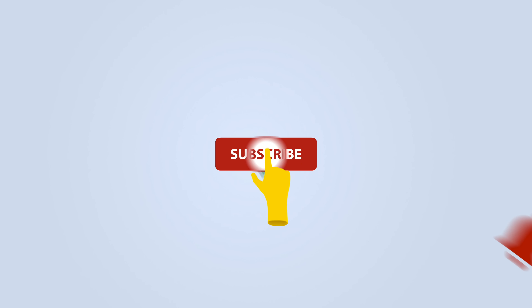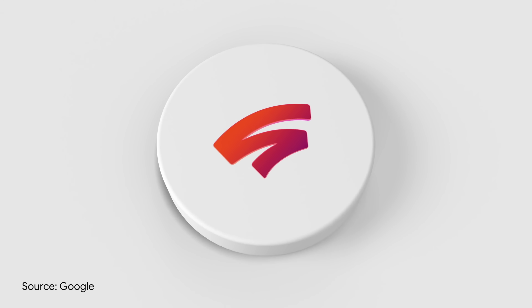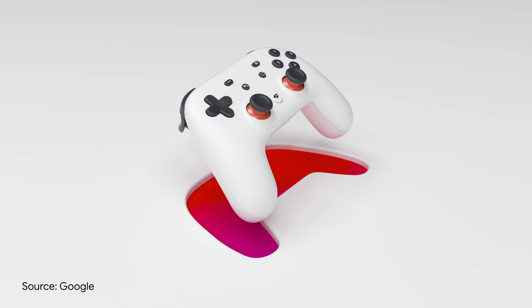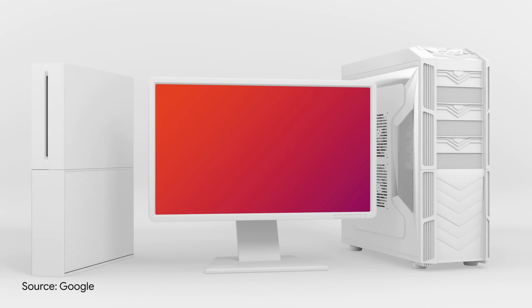Before we get started, be sure to subscribe and hit the bell to get notifications whenever we share a video. I want to give everyone just a brief overview on Google Stadia for those who are still a bit confused on what it actually is. Google Stadia is a cloud-based gaming platform that allows users to play games wherever Wi-Fi is available on pretty much any device — phones, laptops, tablets, TVs, etc.